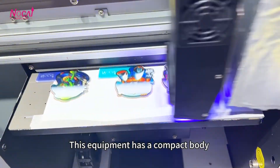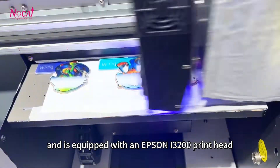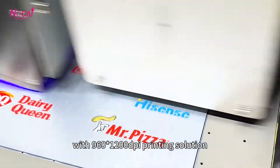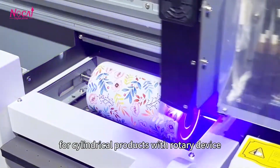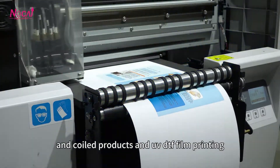This equipment has a compact body and is equipped with an Epson I3200 print head. It's able to have white color and varnish printing at once with 660x1200 dpi printing solution. It has the option for 360-degree printing for centrifugal products with rotary device, and coiled products and UV DTF field printing.